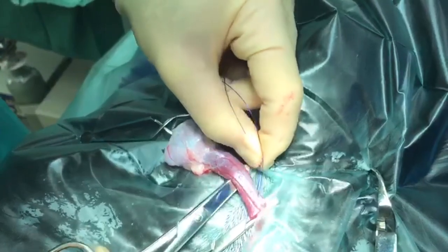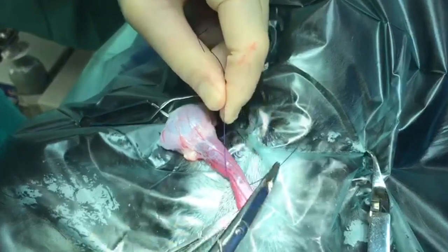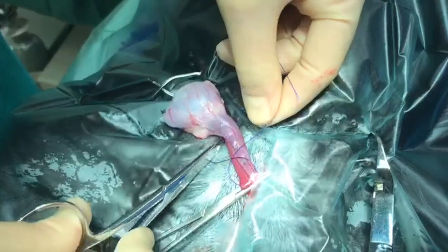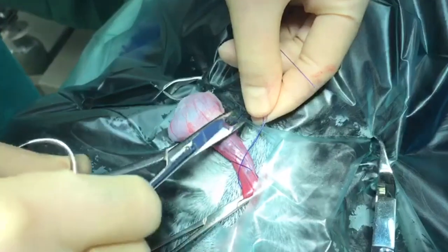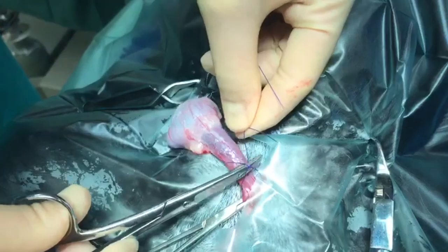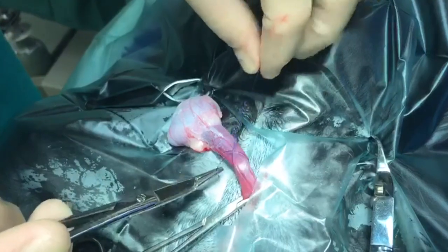The best synthetic suture material to use with this knot is polydioxanone or PDS. Try tying this constrictor knot with PDS around a piece of carving rope — once tightened you'll find it difficult to undo. This knot pattern tightens easily but does not release that tension on the first throw, making it ideal as a ligature.